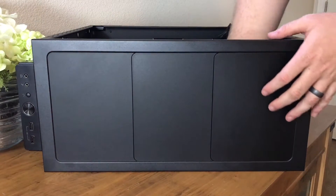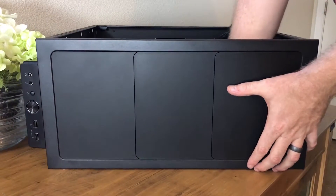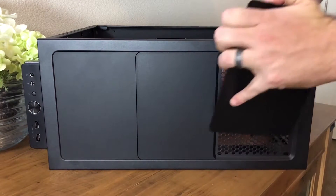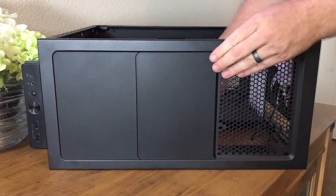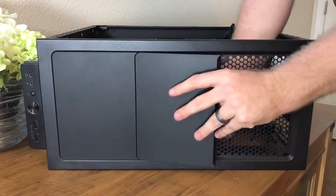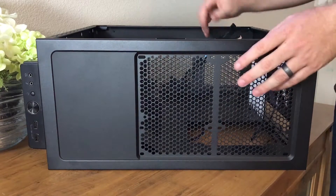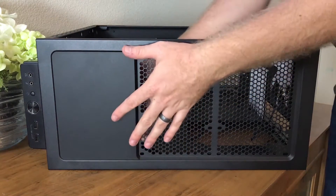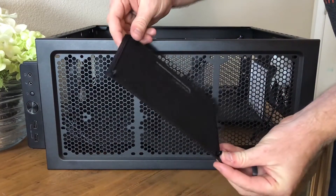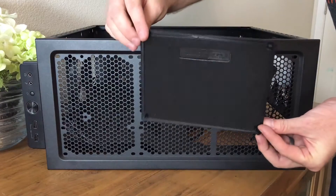The top of the case is very interesting as Fractal Design has implemented what they call their Modjuvent system. There are three removable panels allowing you to cover up the unused portions that are not populated, and each panel features a thick sound dampening material to help keep system noise down. It should be noted that the fan mount points are offset, leaving a large gap where dust can still enter in, so it would have been nice to see some sort of filtering here.